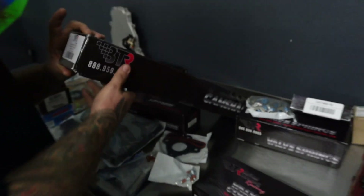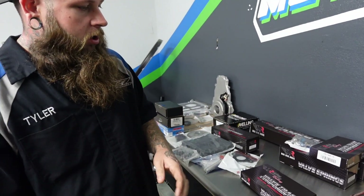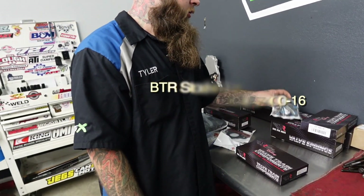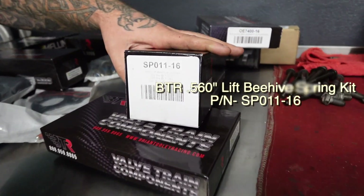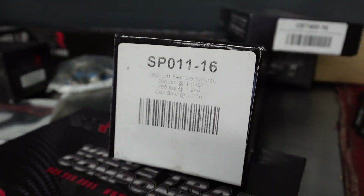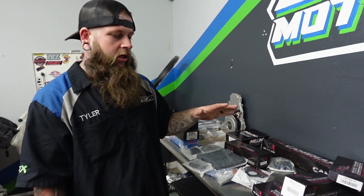This cam works relatively well with a stock torque converter. We've got a set of BTR stock replacement push rods, new valve seals, and a set of 560 beehive springs. We'll put all the part numbers in the description, and if you're looking for a full kit with everything on this table, you can go to our website 727motorsports.net. We're direct dealers for BTR, so you can select the cam shaft you want and the supporting mods you may need.